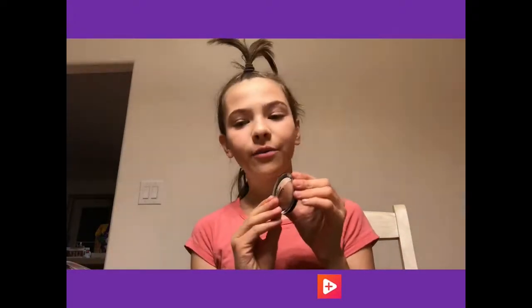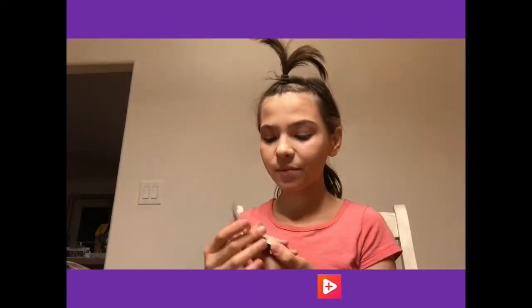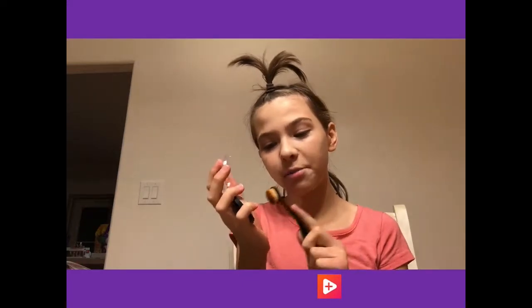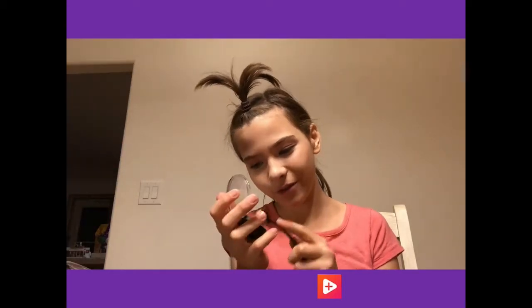The next step - for the first time in my life, well actually like the second time, the first time I was messing around with makeup - but I'm going to use some bronzer. This is the ELF Highlight Bronzer Duo, which is a nice cheap product if you're on a budget. I'm not going to cut this clip because I've never used bronzer before and I want you guys to be the first to see me do it.